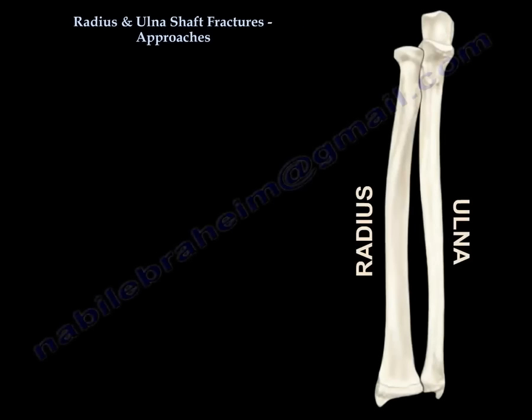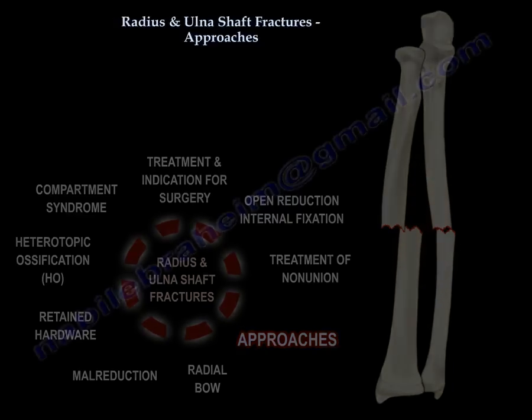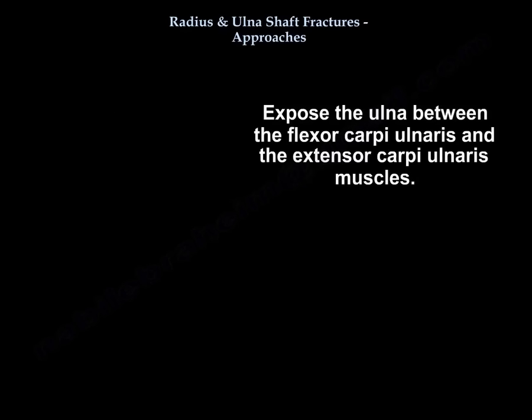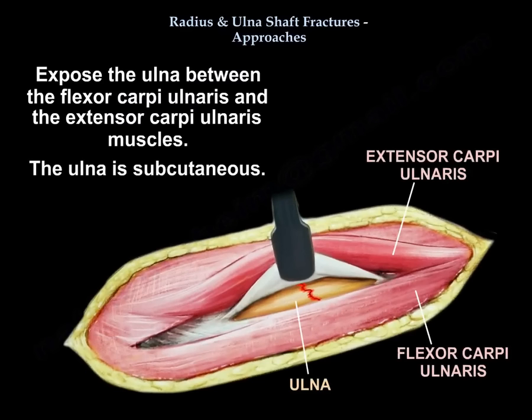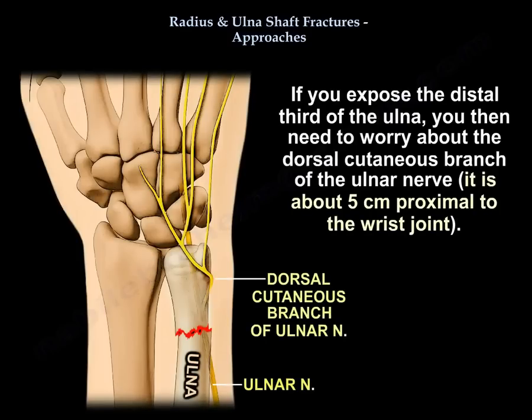On ulna shaft fractures, the approaches: you expose the ulna between the flexor carpi ulnaris and extensor carpi ulnaris. The ulna is subcutaneous. If you expose the distal third of the ulna, you need to worry about the dorsal cutaneous branch of the ulnar nerve, which is about 5 cm proximal to the wrist joint.